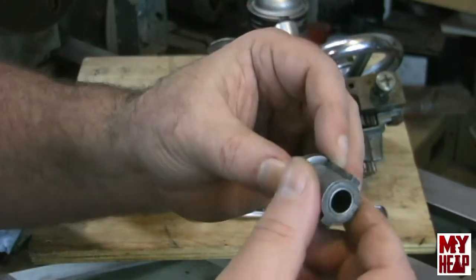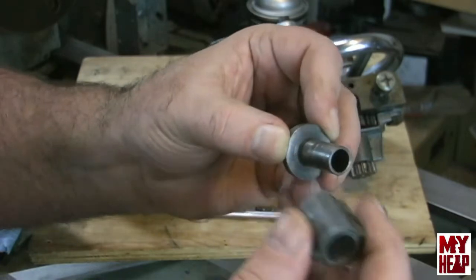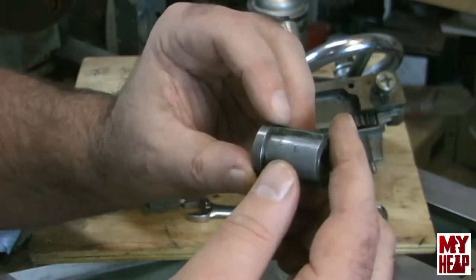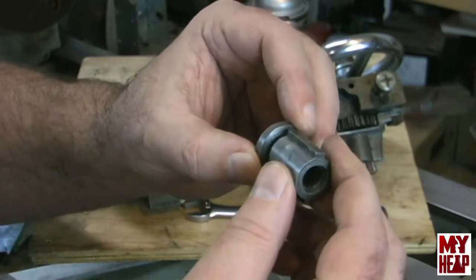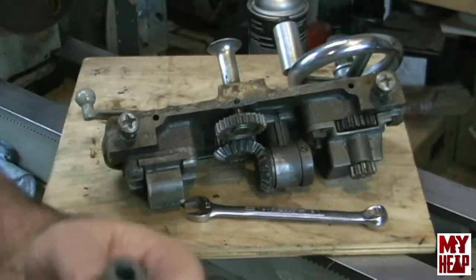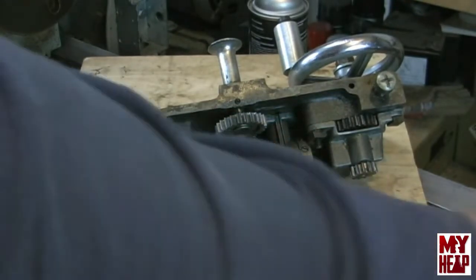And periodically, every time you change gears, be sure to oil those up. If you keep your gear set up on feed speeds for long periods of time because you don't turn any threads or something like that, you do probably want to occasionally pull these apart and give them a good oiling. I just wanted to mention that because I don't think I did during the last video.